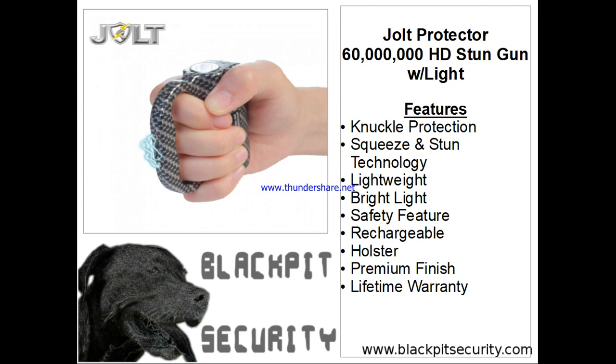The new Jolt Protector 60 Million Stun Gun with flashlight is now available in HD. We used a process called Hydro Dipping to create an awesome design that is brand new to the stun gun industry. This new model not only looks great, but it is an easy-to-carry self-defense device that fits securely in the palm and provides you with a bright flashlight and a powerful stun gun.